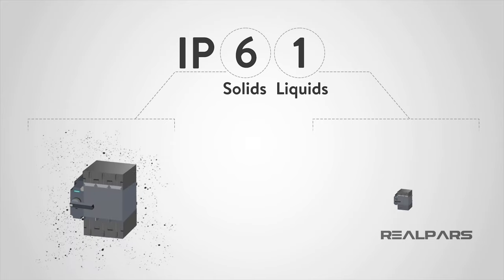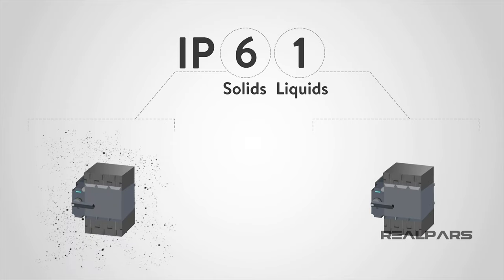Let's look at a final example: IP61. Here there is full dust protection, but the only liquid protection is for vertically falling drops of water. This device could be outside of an enclosure, assuming water is not going to be used anywhere near the device.